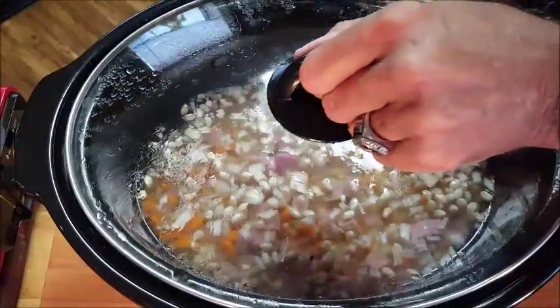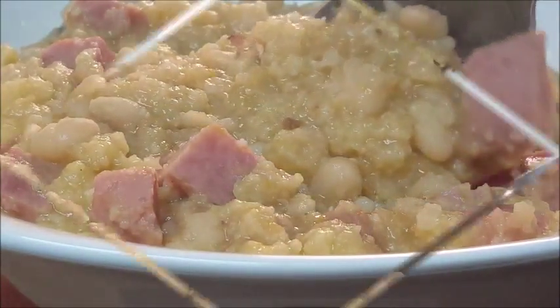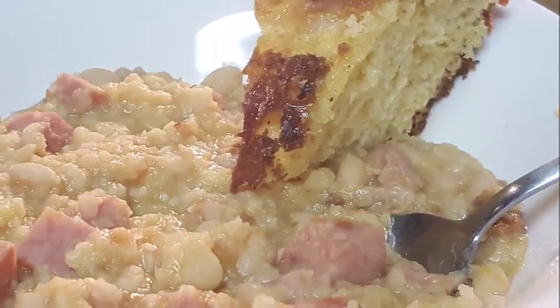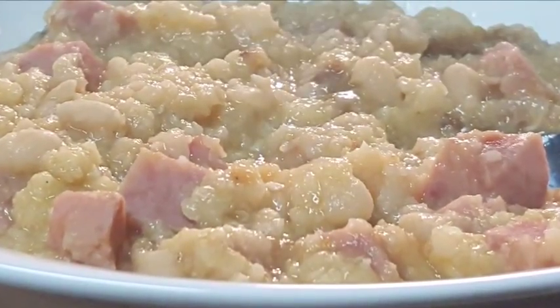Cover it up, set it on high for about five to six hours. After that, look at this — navy beans, creamy sauce, big chunks of ham. Serve it up with some cornbread. Now if you find your sauce is a little bit too watery, just put a couple pieces of cornbread in there, or mix some cornstarch in cold water — that'll thicken up your sauce.